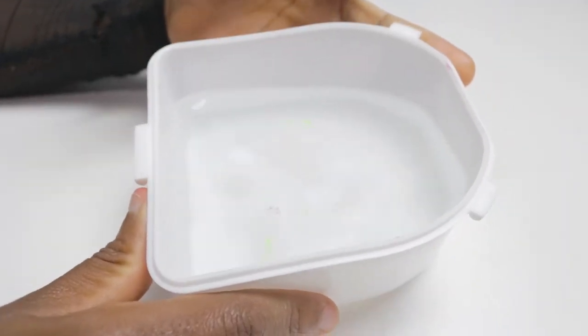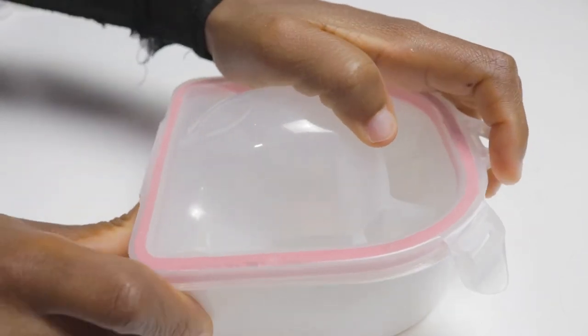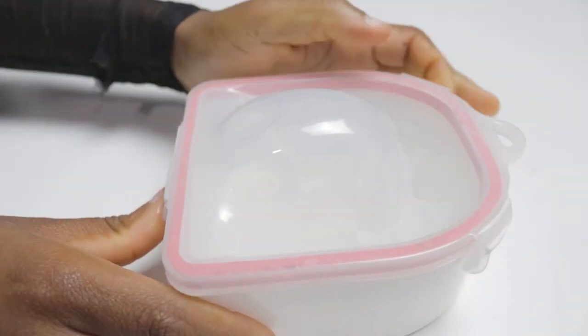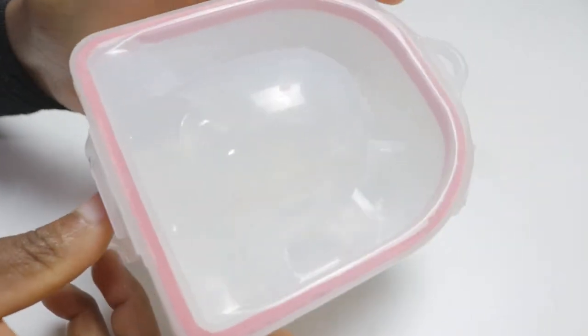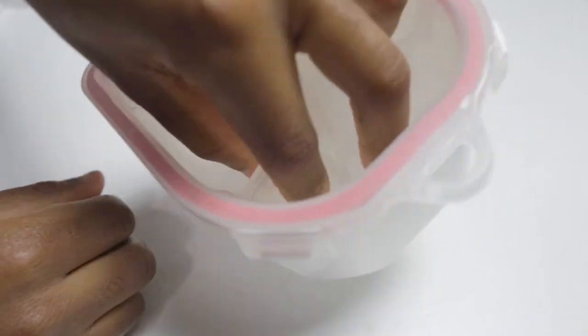And then this is the barrel that we use for soak-off. You put warm water inside, it opens, you put warm water on the inside, then you close it. And when you're doing your soak-off you just put your fingers inside like this.